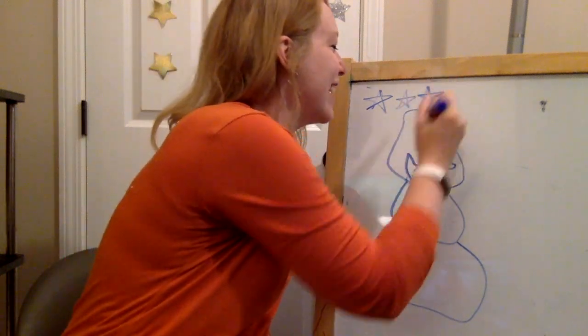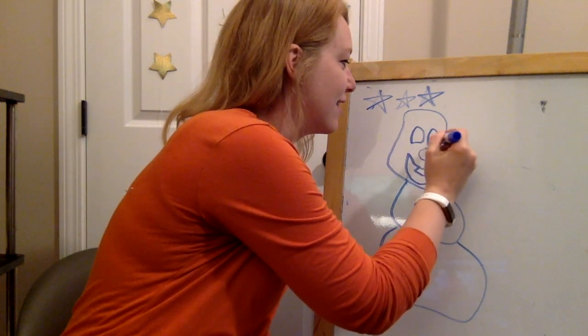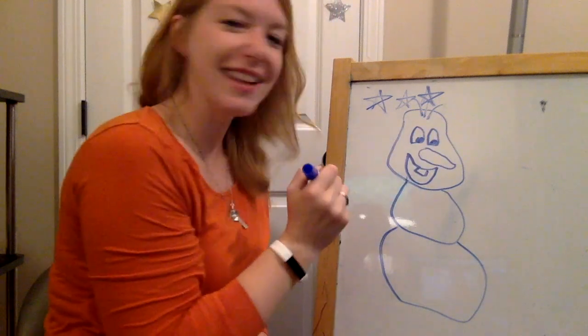For star number three, I do his eyes and some hair on top. Now it looks like Olaf.